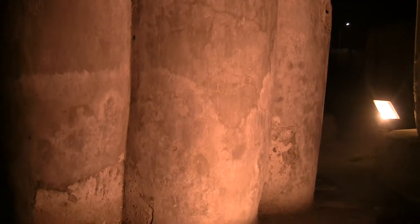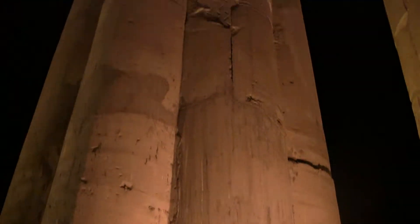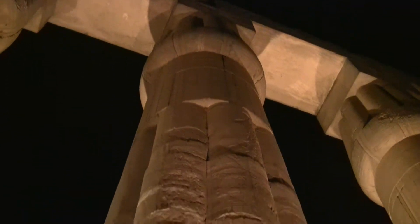First, let us agree that in this one, all this pillar is not one block of stone. Those look like tablets or gears on top of each other. Small rounded shapes taking the same shape and design that they liked.